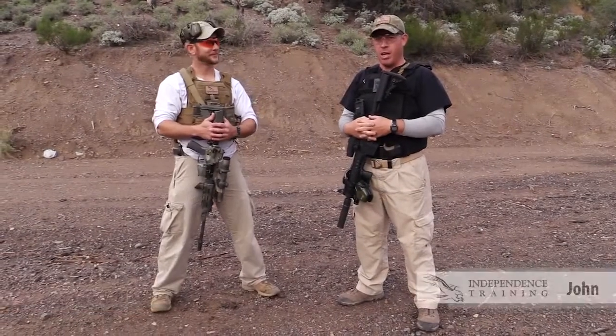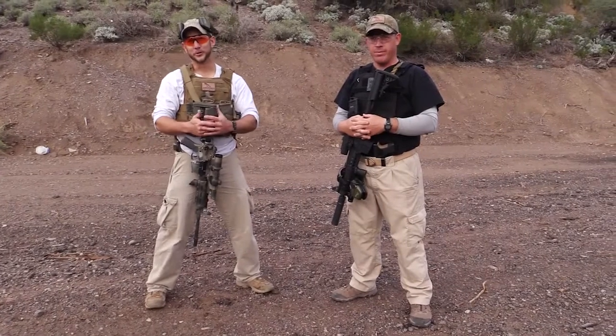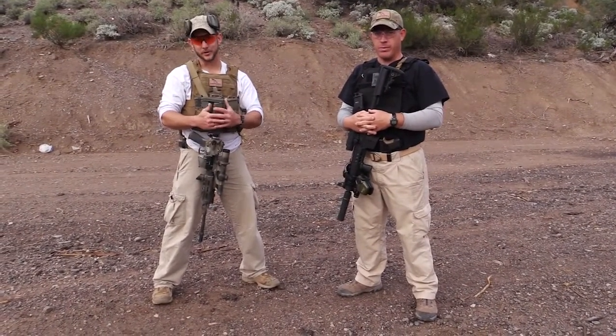Hi, I'm Glenn with Independence Training. And I'm John with Independence Training. We're out here today on a beautiful Arizona day with the crew from AR500 Armor to continue our series of use of armor videos.